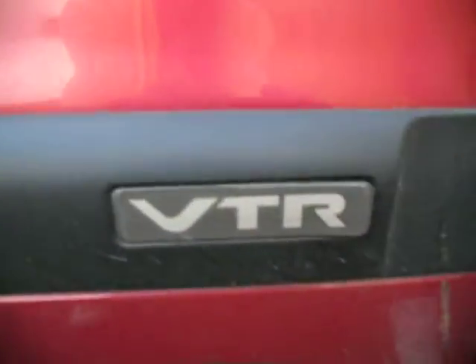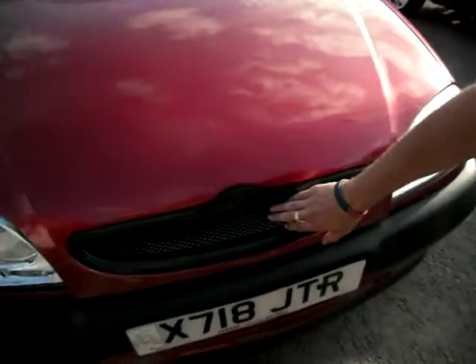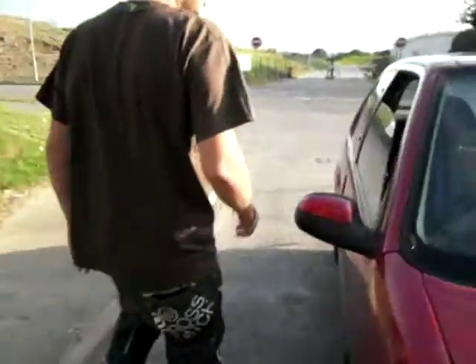You can see the VTR badge here — coming off a bit, bit shabby, but what can you do. Got the clear indicators, got a bit of stone chip here — going bad, that was. Got a D-badge grille here with a nice bit of mesh going on. A few stone chips — living in the country. Got a nice little silver trim area on there, doesn't actually work, mind you, because it came from eBay.